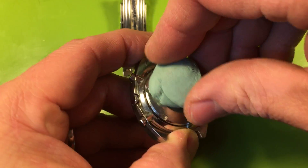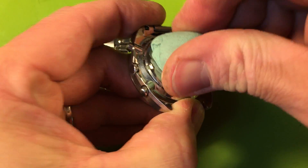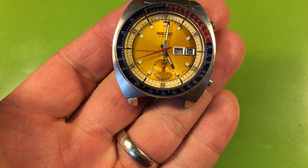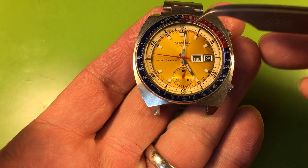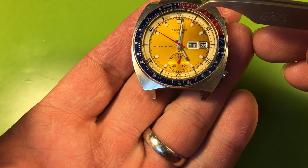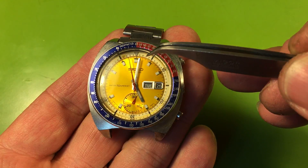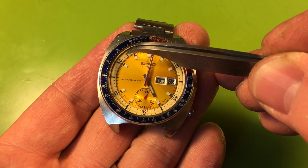That servicing mark doesn't really tell me anything except that at some point it did get work done. Look at that genuine true Pogue dial — the bloom is a little grayed out but not bad. If we had a replacement indicator ring and put a dark, nice yellow one in here, this would just be stunning. Even as it is, it's great.